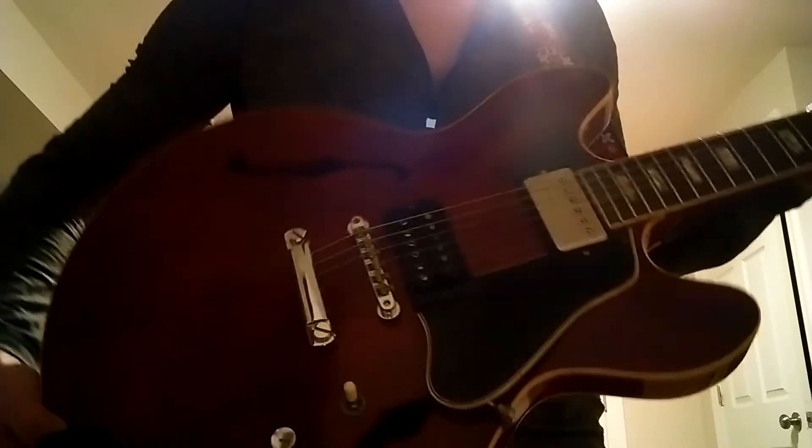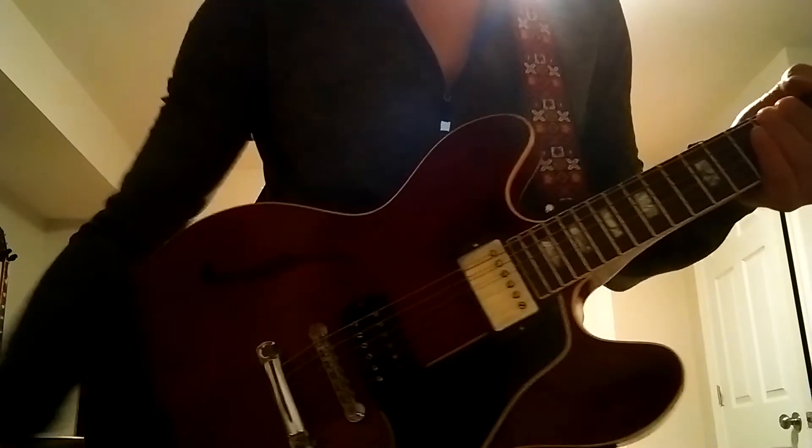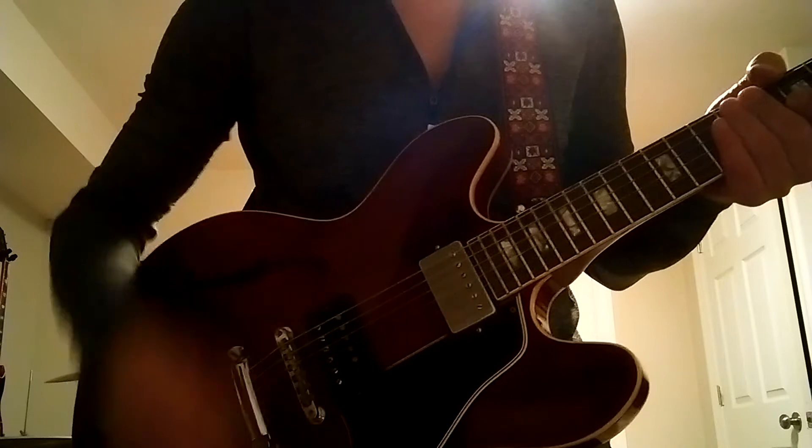Here's video of the 67 ES-335 playing through an original 65 Deluxe Reverb. Here is the neck pickup, no effects, straight into the amp.